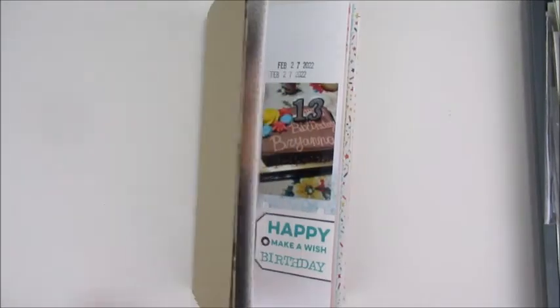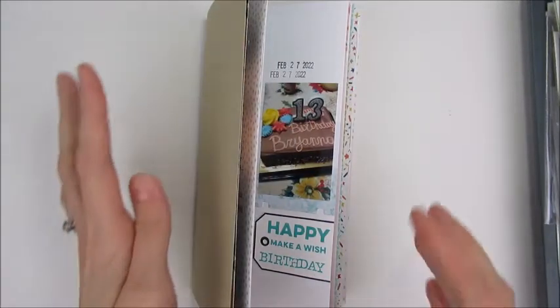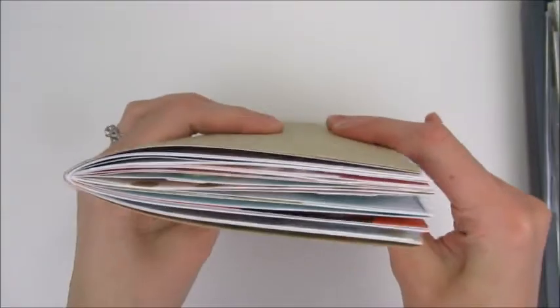Hi guys, welcome to my channel. Today I'm back with my February traveler's notebook, one of the Coco Daisy traveler's notebooks.